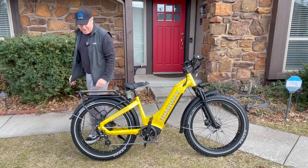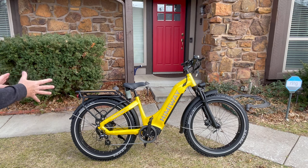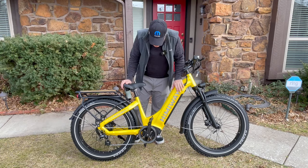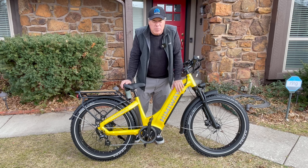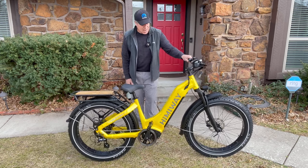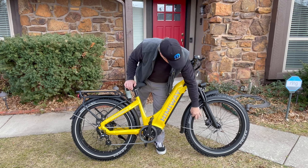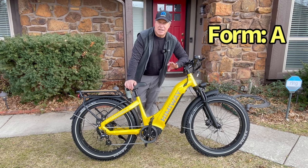Form — the way the bike looks. Well, look at it. It's gorgeous. That yellow pops so much. The ocean blue is gorgeous as well, and of course there's white and green. For me it was yellow all the way — I hope to have more bikes like this because it just stands out. It's such a bright color. It's got a very beachy feel with the wood. The fact that it's got 26 inch tires, the reflective tape, the Kenda tires — fantastic. For form, we're going to give it an A.